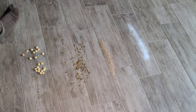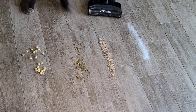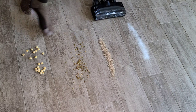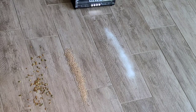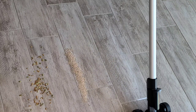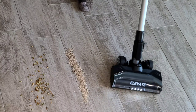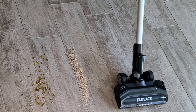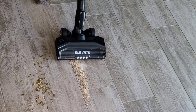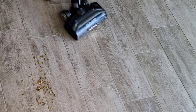Now we have the hard floor cleaning test set up. We have sugar, cat litter, pumpkin seeds, and soup crackers. We're going to turn the brush roll to low. On sugar: one forwards pass left a little bit in the crack, but it got it after a couple passes — not perfect. And it did a superb job with the kitty litter, with only a few pieces left.